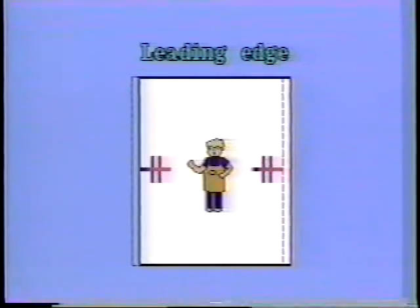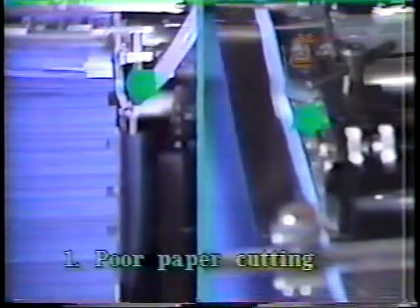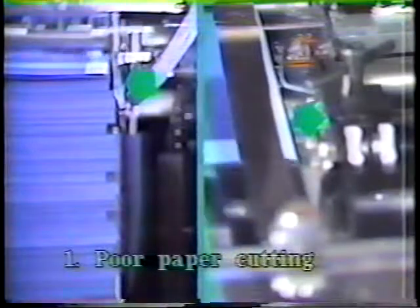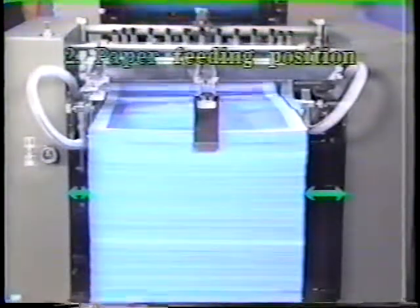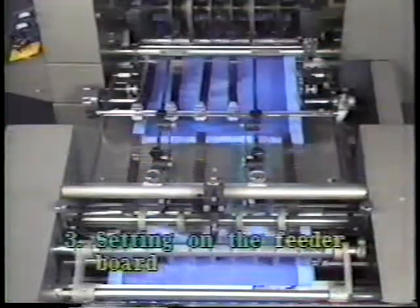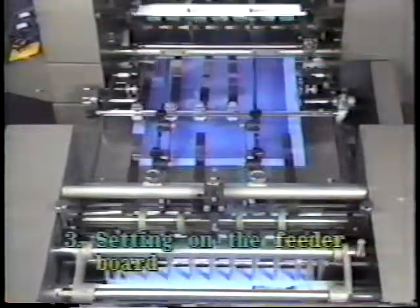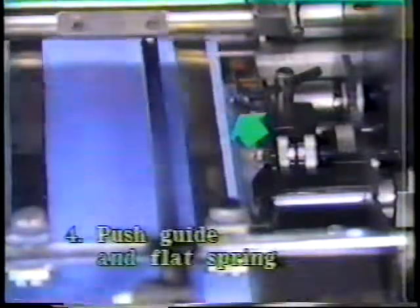Now we will explain about poor side registration. The paper doesn't push the flat spring evenly because the paper is poorly cut. The paper feeding position is not proper. The setting of the skid rollers, board tapes and retainers is wrong. The setting of the push guide and the flat spring are wrong.